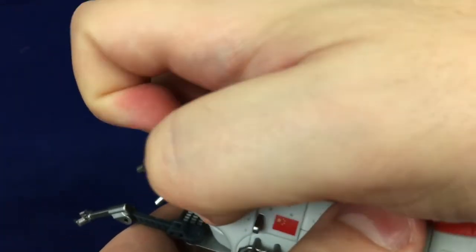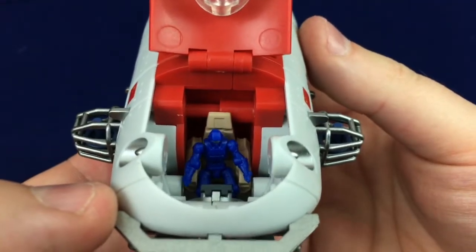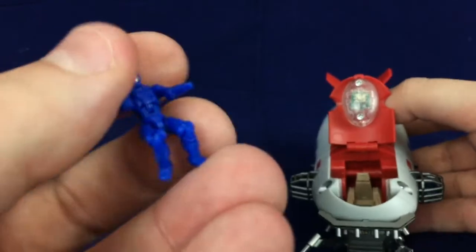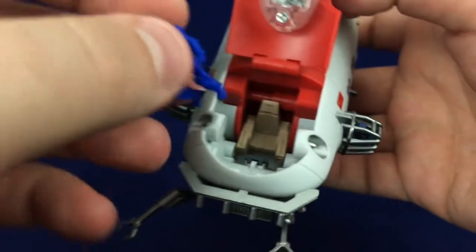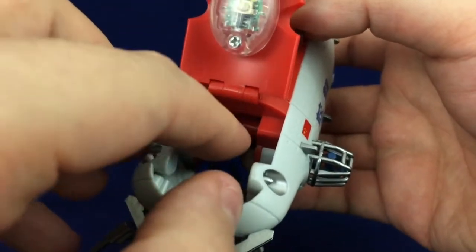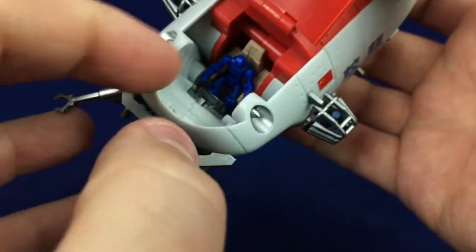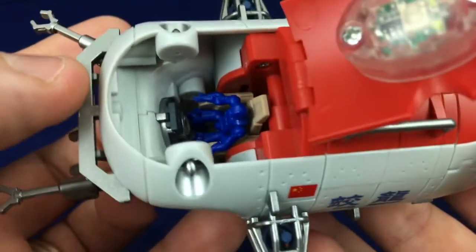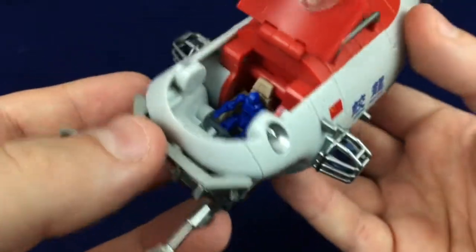You can also pop open the hatch here, and on the inside there's a little pilot that's basically just a tiny little Diaclone-type figure. I very much appreciate how the figure just kind of sits in there and can, for the most part, stay in without any trouble. There's not a whole lot going on internally — there's just a seat and a window, not even a control panel — but I like that that's a feature.